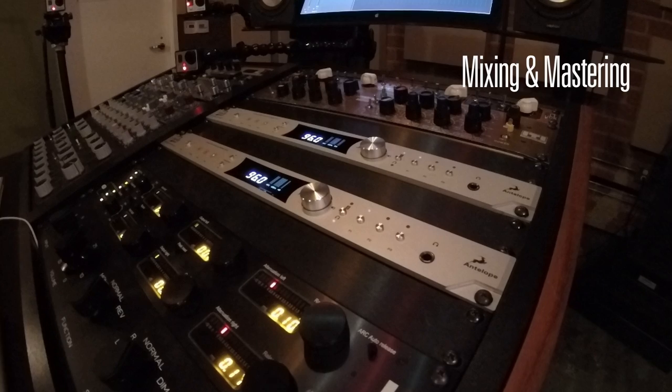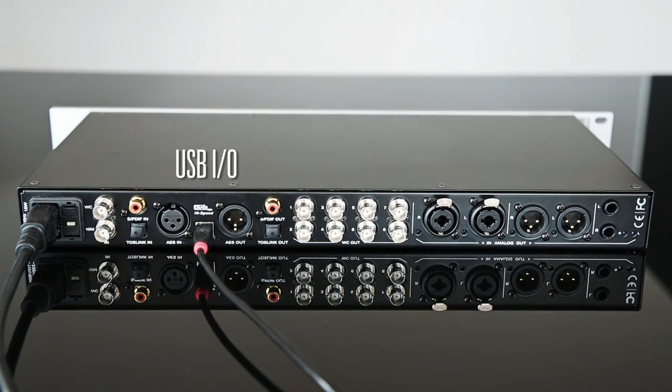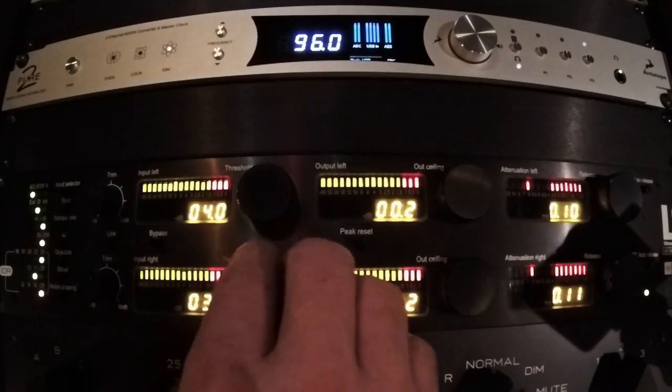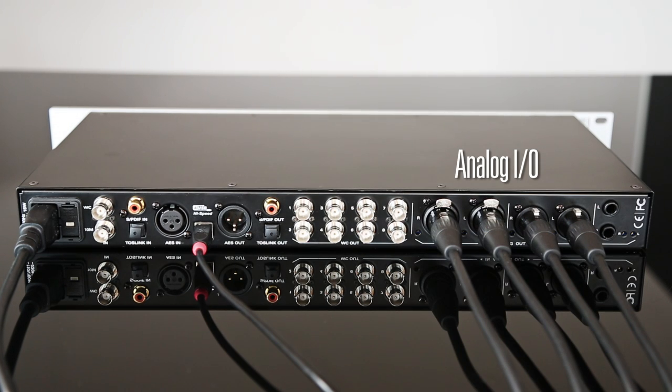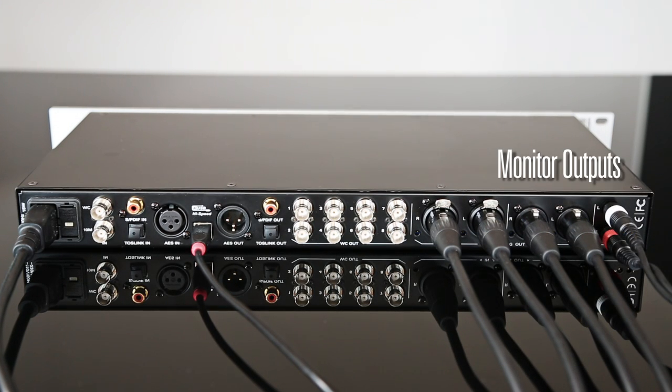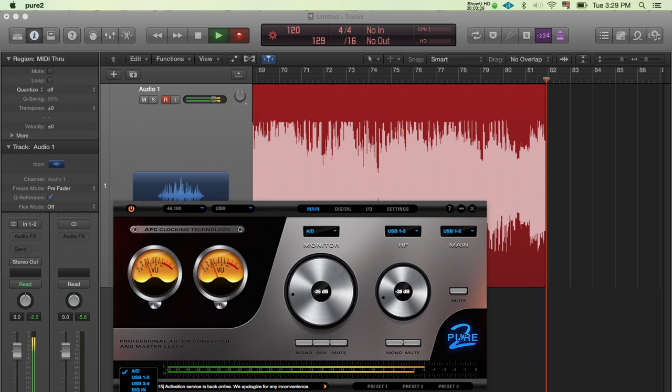In a mixing and mastering setup, the Pure 2 can connect to your computer via USB and be used as an audio interface from your DAW. You can connect your favorite outboard gear like EQs and dynamic processors to its main analog outs while monitoring your signal both dry and wet — USB 1 and 2 and AD — and record the wet signal from the outboard gear via the AD inputs that then go to USB for recording. At the same time, you can monitor the levels from Pure 2's VUs or the input peak meter.